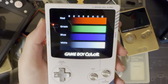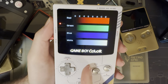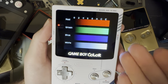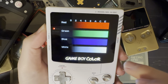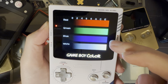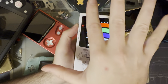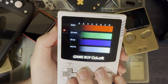I have this Game Boy Color OLED backlight kit installed here, and I've had this Game Boy Color sitting on this precise screen pretty much since I assembled it, with the sole intent of seeing exactly how long it takes for my OLED screen to do exactly what OLED screens are known for. Let's see how long it takes for it to burn in.